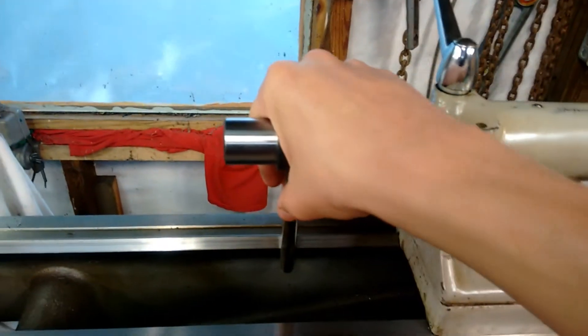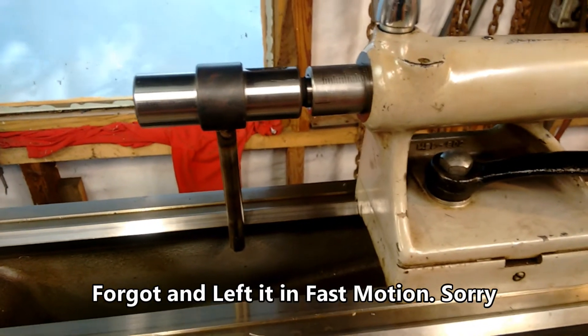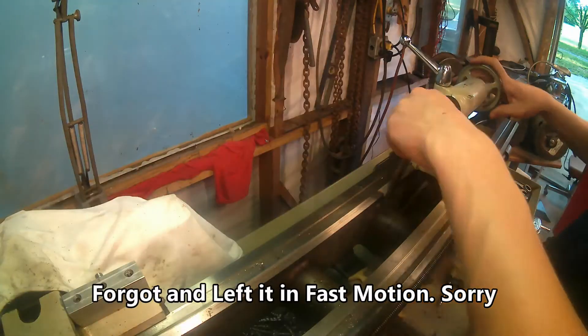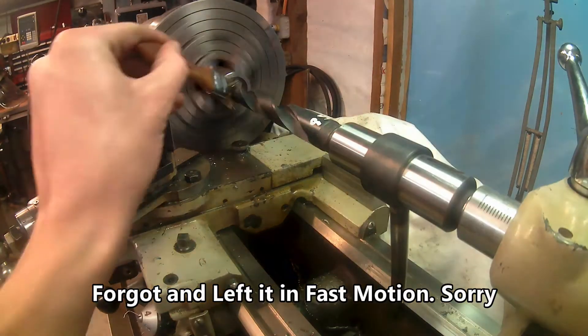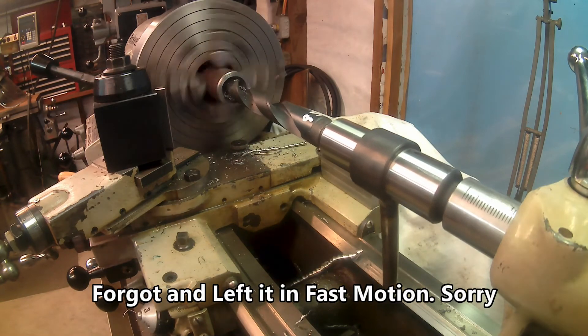And now, pretty much no matter how much torque you put on the drill, it will never spin in the tailstock. Let's give it a try on something.